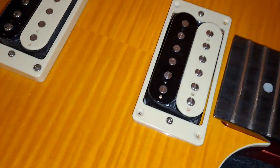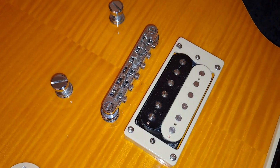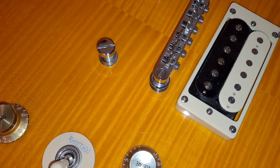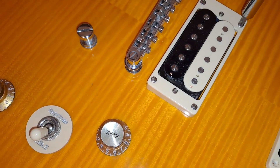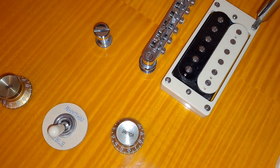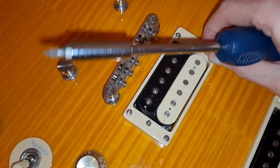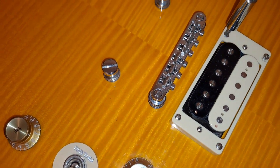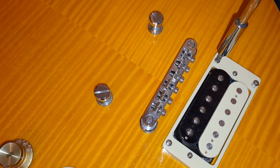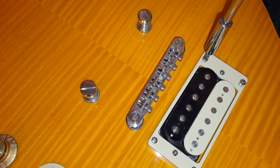We'll also have a quick look at the bridge pickup, and this is easier said than done with one hand. I wouldn't recommend doing this one-handed normally because you could easily ruin something, especially that lovely finish — which is a rather nice finish, I will add.